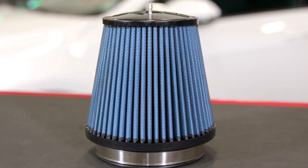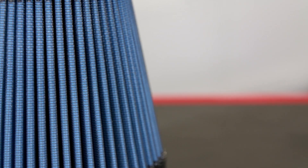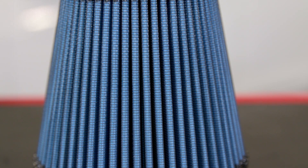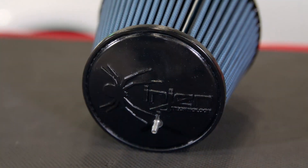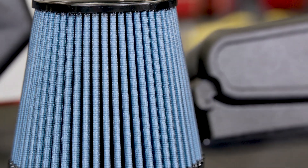Speaking of the actual filter element, Enjin gives you one option: their high-flow super nano dry air filter. This filter will provide worlds better airflow than your stock filter and it's also easier to maintain because oiling isn't necessary. You simply remove it, spray on the cleaner of your choice, hose it off, and reinstall once it's dry.